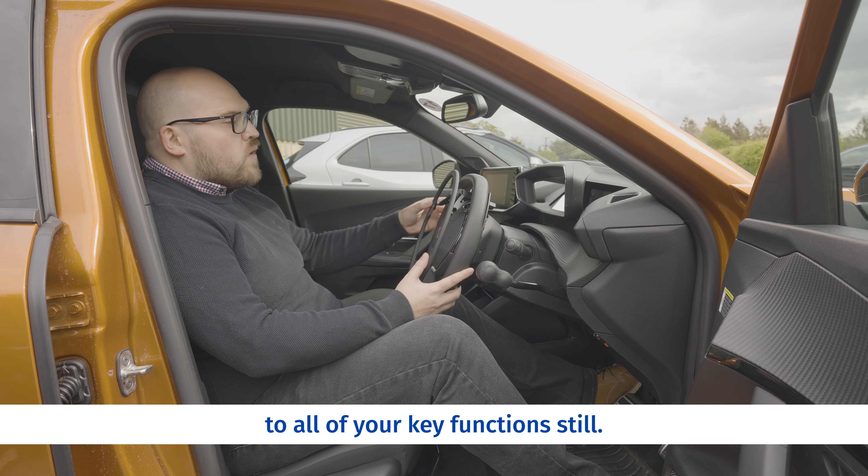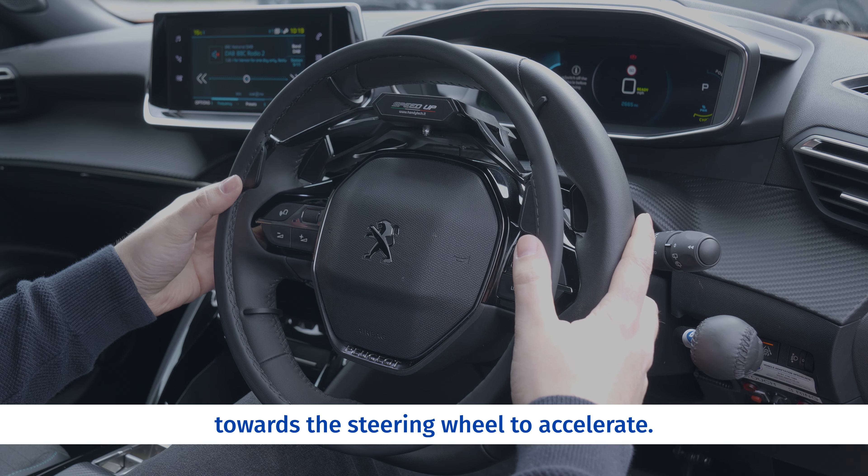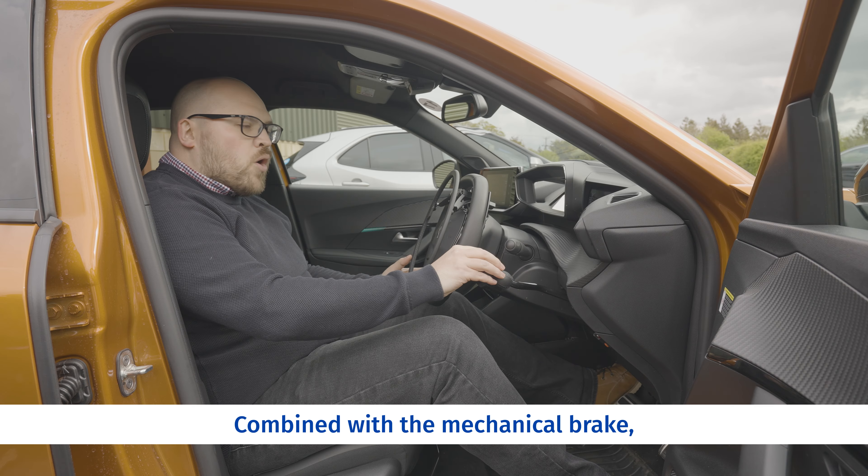This vehicle features a variation of the electronic accelerator called an overring. It's mounted to the steering wheel with ready access to all of your key functions still. You've got the opportunity to push the ring towards the steering wheel to accelerate.